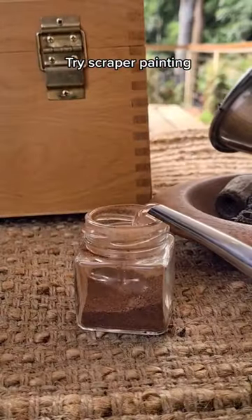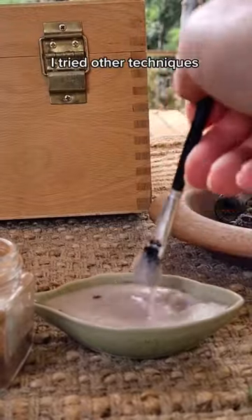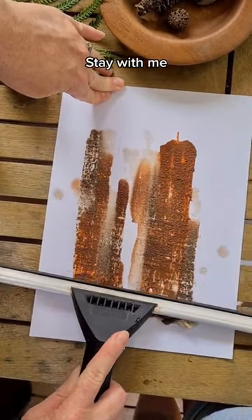I always wanted to try that scraper painting technique but with dirt, so let's see if it works. I also tried a few other techniques to replace acrylic paint with dirt, and personally I think they were a success, so stay with me.